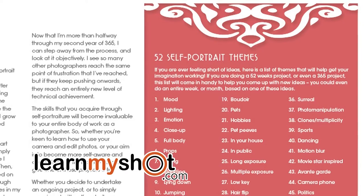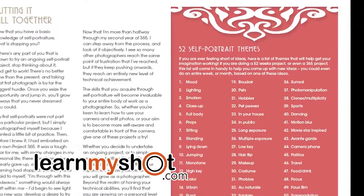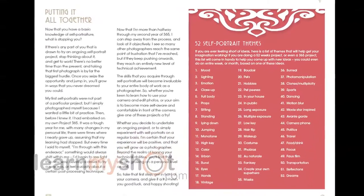We like this book and recommend it highly. It's one of the most inspiring books in photography I've seen in a long time. We hope you enjoyed this review and find it helpful.